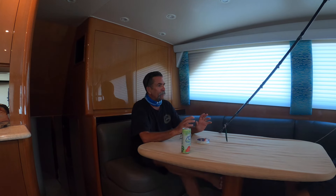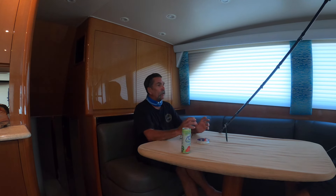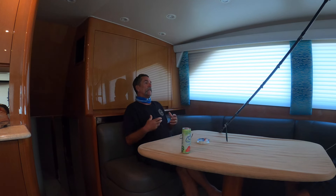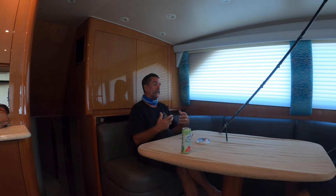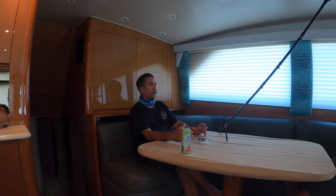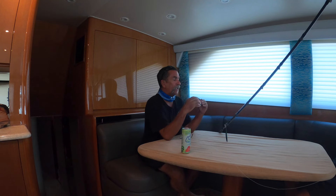Everybody asks me all the time: Captain, do you use fluorocarbon? Listen, there's never been a time out fishing where I thought I would have caught more fish without a piece of fluorocarbon. The deal with fluorocarbon is it's invisible once it hits the water, making it hard for the fish to see your line. Plus, it's abrasion resistant, so it won't get sawed off by barracuda, bluefin, or calico bass with all their teeth when you're fishing in the kelp.